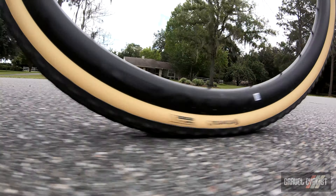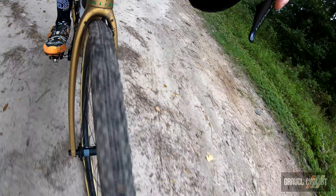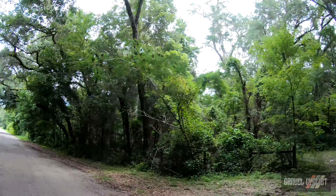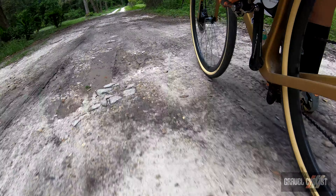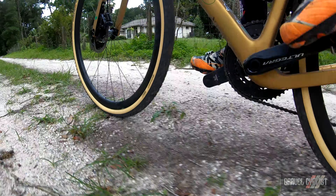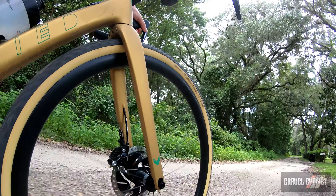If you set your tyre pressure correctly per the handy chart I have linked below, you'll appreciate the pleasing ride of these wheels across all terrains. Once upon a time, 24 spokes may have provided a rather unforgiving, overly stiff ride experience, but with wider rims and hence wider tyre casings and lower pressure, that's no longer the case. The Roval Terra C wheels are still as true as the day I removed them from the box, and I expect they'll hold up nicely for you too. With their rather stealth nature and very subtle branding, these wheels will suit the look of most bicycles.